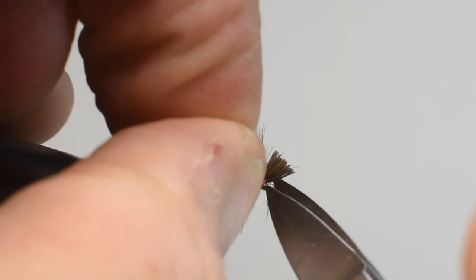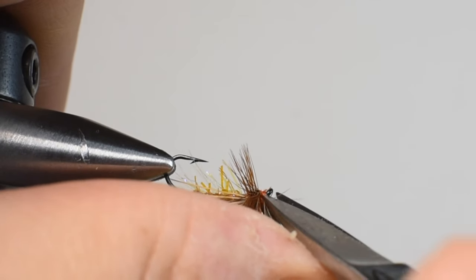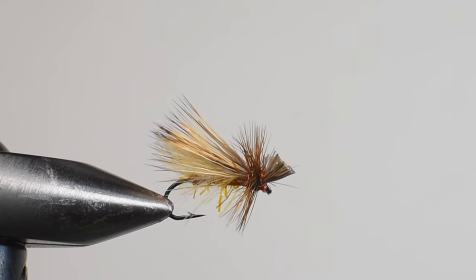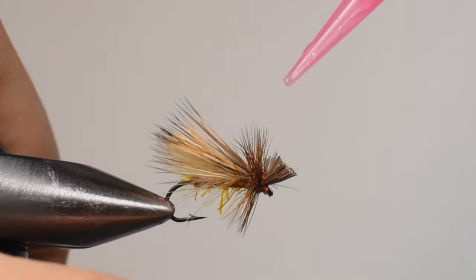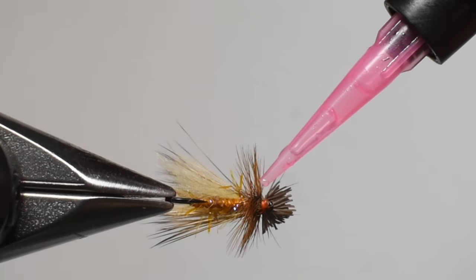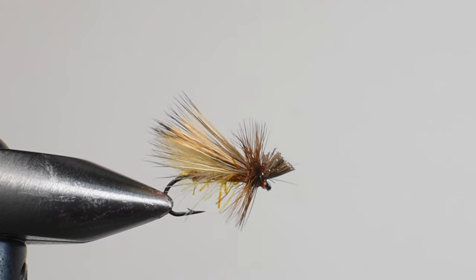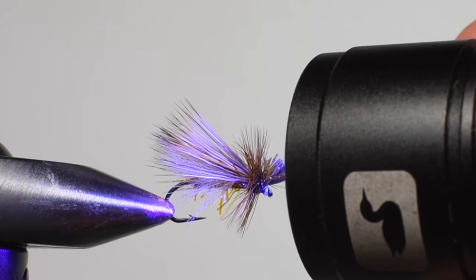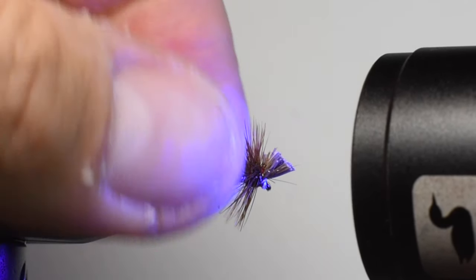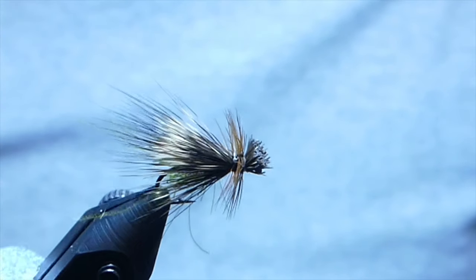Make sure you trim out any hackle fibers covering the eye or getting in the way. You could also trim off the bottom underneath the shank, but I'm going to leave them because I like the bugginess and the appearance of legs. I like to put a drop of thin resin right between the hackle and the elk or deer hair, and a little bit on the side, just to hold that hackle in place and make it more durable. The fish won't notice it on top and it doesn't add too much weight — just a little trick to help this fly fish longer. And there we have it — a simple CDC caddis with a deer hair wing and a straggle string body.